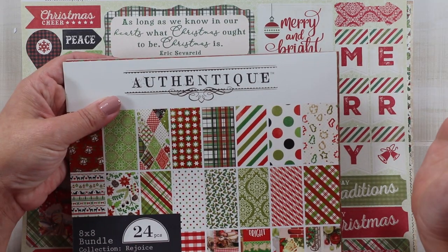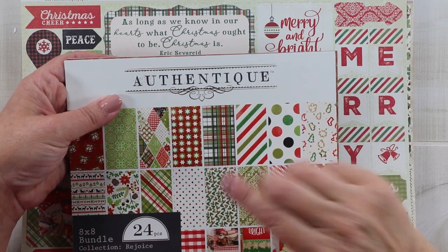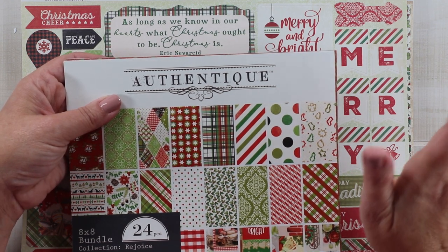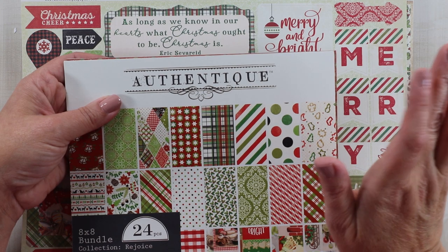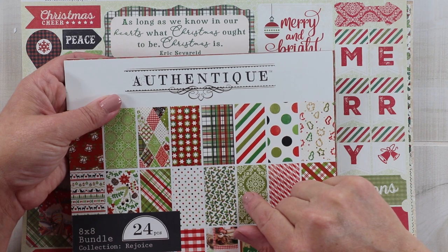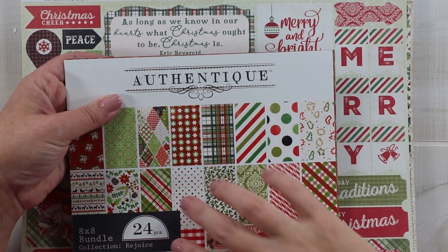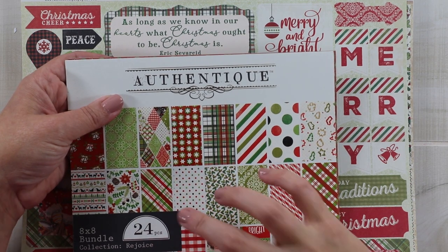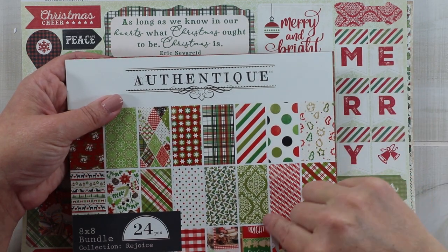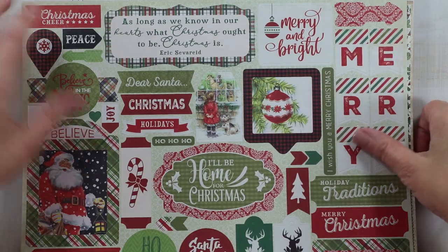Here is the collection I'm working with today — it's Authentic Rejoice, brand new this year, and it is amazing. Every year she comes out with an amazing collection, and I think 'oh my gosh, this is my favorite,' but I honestly do not know how she will top this next year. I've got the eight-by-eight paper pad, which is really good for smaller patterns, and they've got the cutter parts as well — so many good plaids and vintage images.